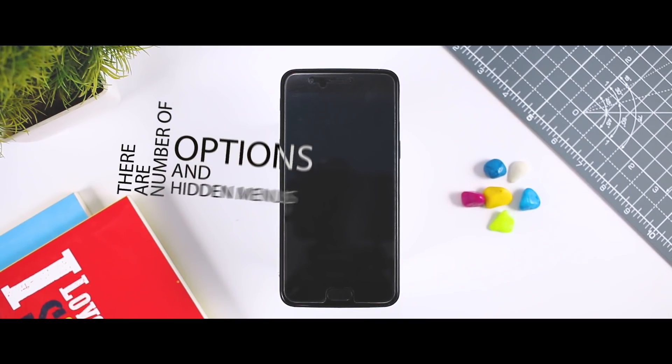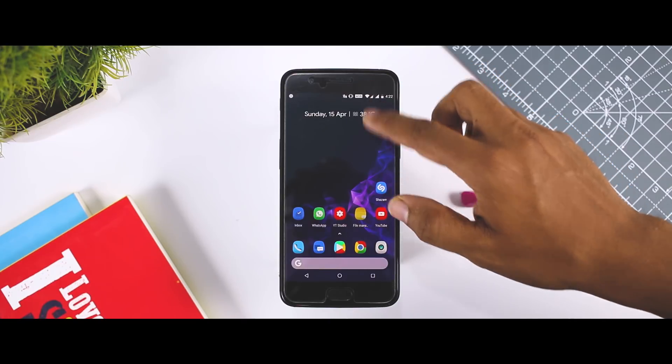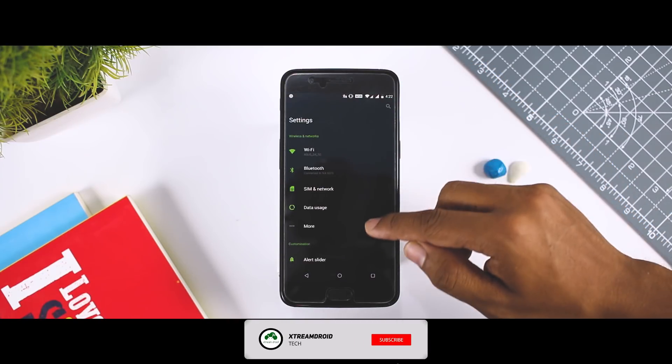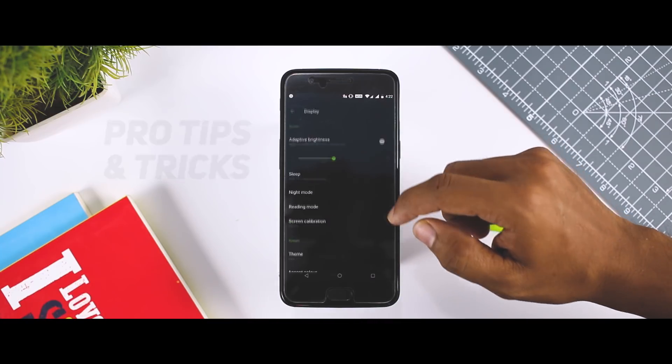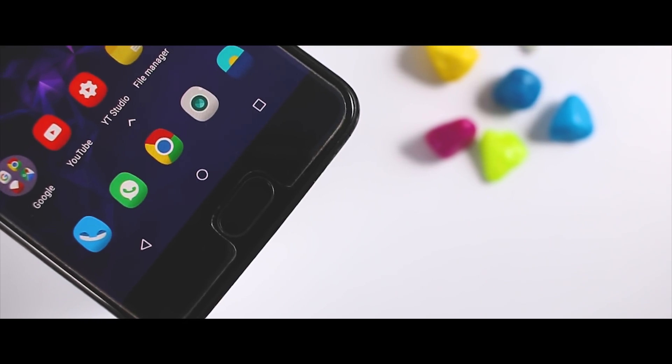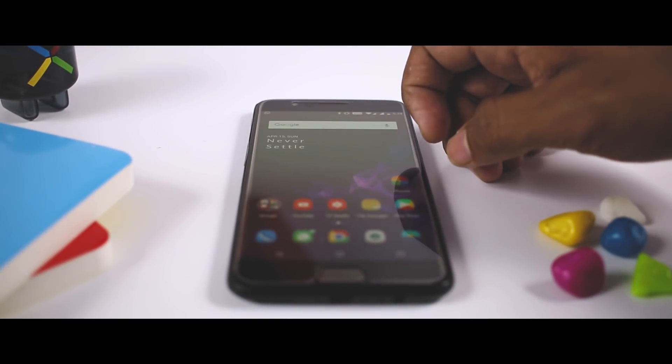There are a number of options and hidden menus within Android that provide users more control over their devices. With this control, you can better manage how your phone operates. I have come up with a list of some amazing pro tips for Android that, when used, will slowly put you on the path of becoming an Android power user. Excited? Let's get started.